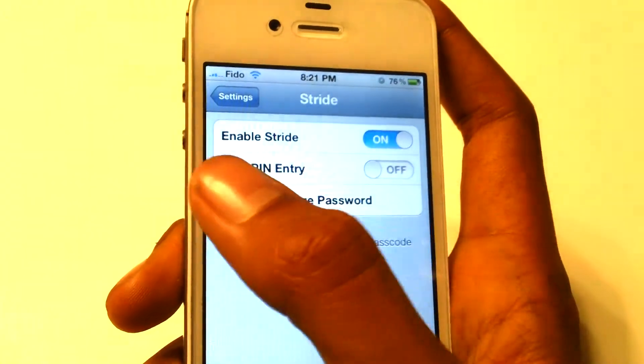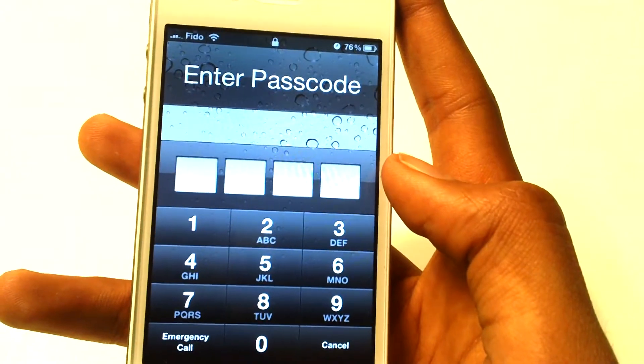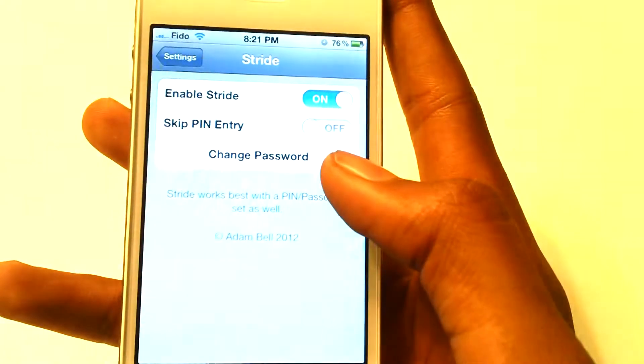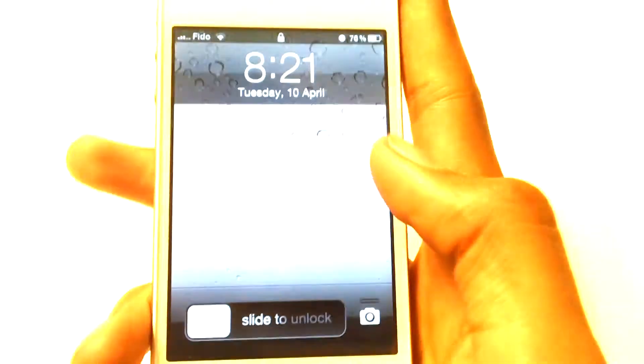Now if we disable 'Skip Pin Entry', and if you guys have a password set, it should open up your password prompt. So go ahead and type in your password. Now you should be good to go, but I'm going to enable that and let's check out more settings.